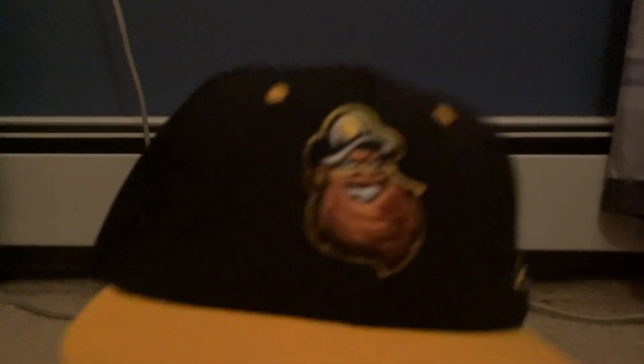Getting into the hat — I told you guys in my Orioles hat review that we went to our first baseball game for a local minor league team around where we live. This hat is the mascot hat for the team, which is called the Sussex County Miners. You can see the miner right there — his name's Herbie.